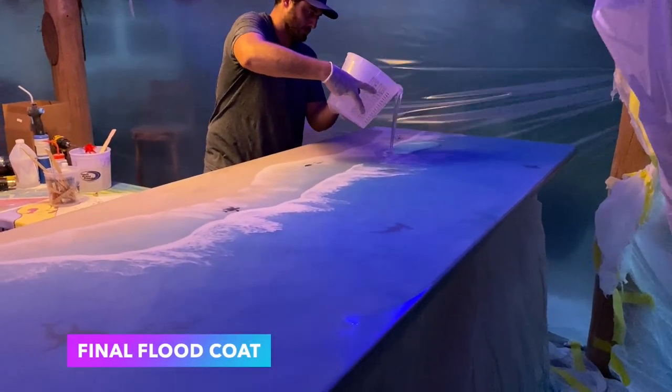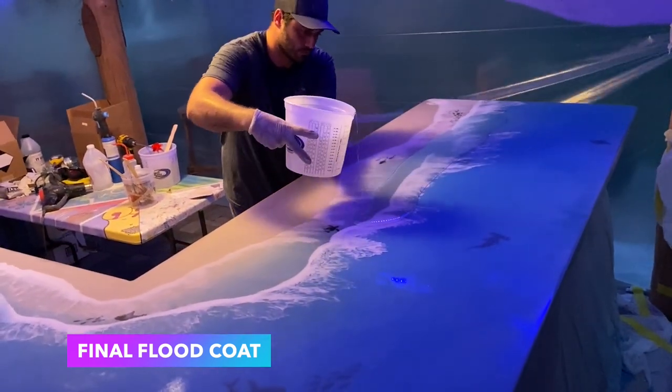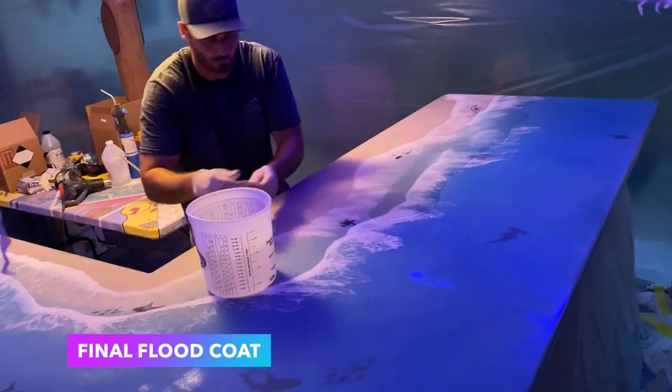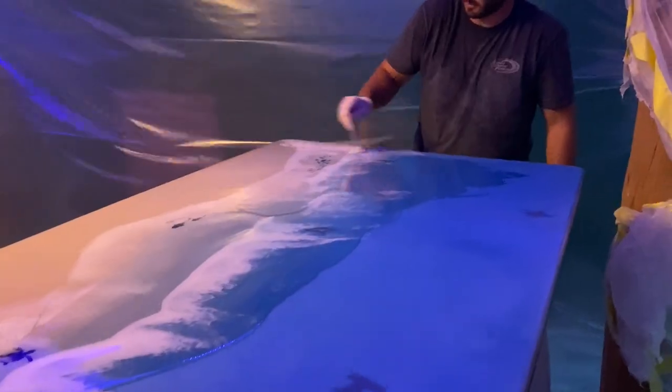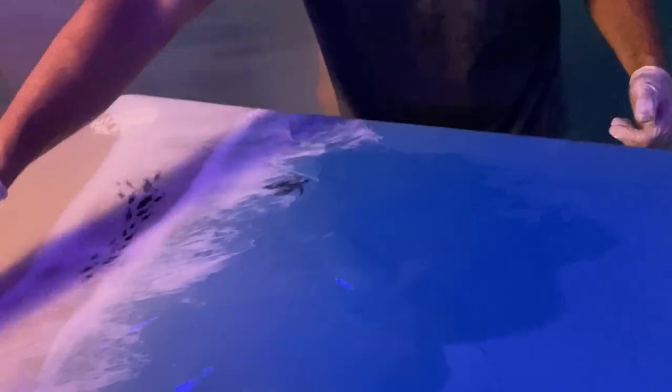On the last layer is our final clear coat. You want to do this as thick as you can — you want it to fill in the other two waves to really just make the bar as flat as possible.